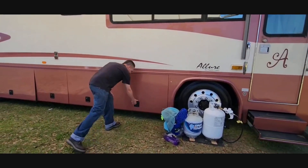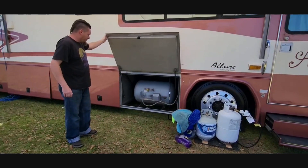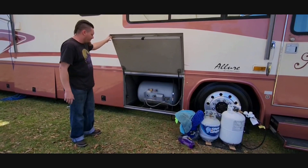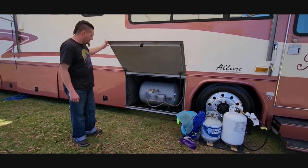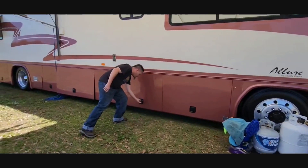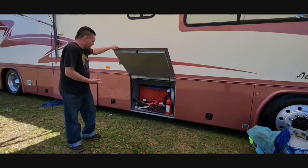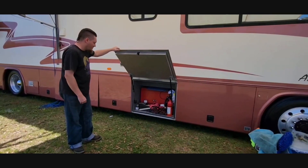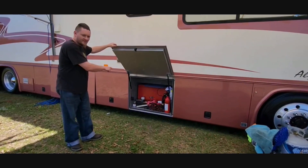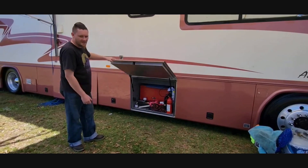In here is my 100-pound propane tank. I think it holds about 40 gallons of propane — I'm not entirely sure. This bay here is not a pass-through. It just holds my toolbox and some other things. It did have a pull-out door, and this is where a TV was mounted, but I took it out and put it inside and just made this my maintenance bay of some sort.